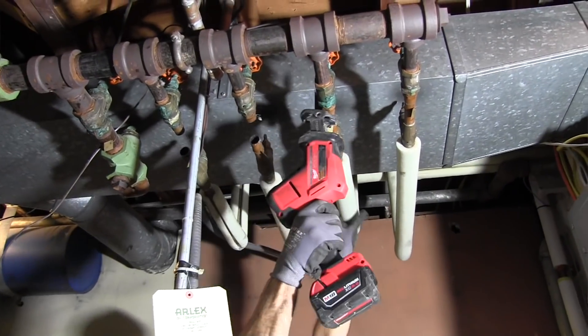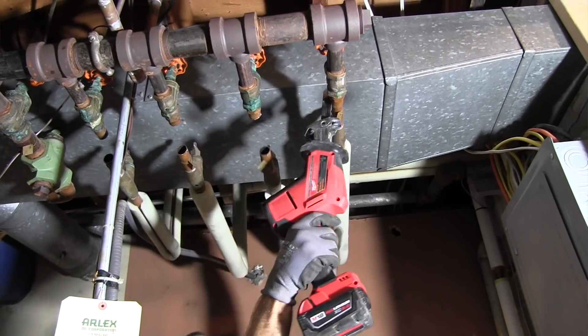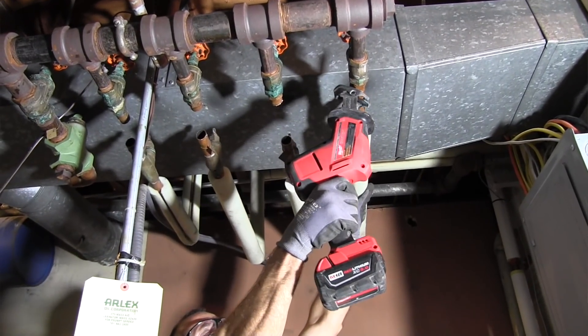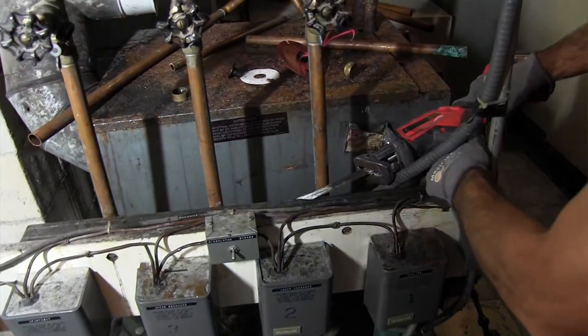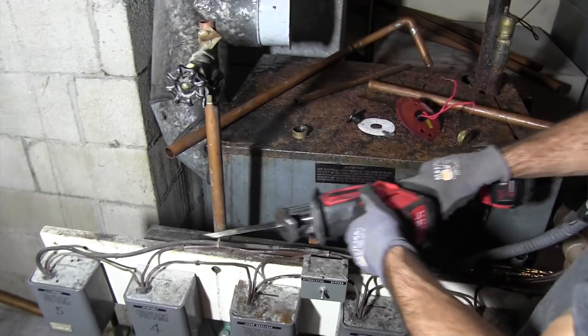The blade collet is spring-loaded with a quarter-turn, two-handed operation — nothing really to write home about. This tool definitely has more power than its predecessor and clearly has less vibration. The trigger is variable speed, which is nice for a slow start on pipe and plunge cutting.